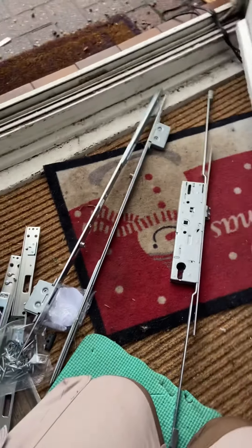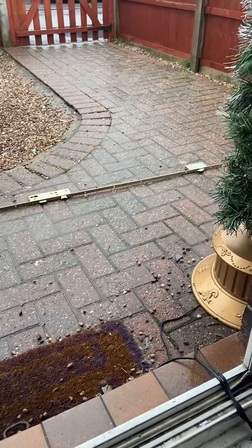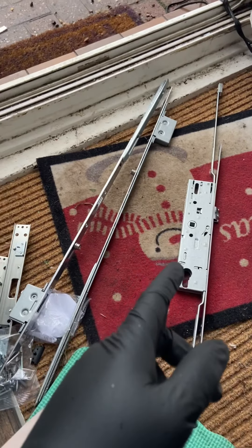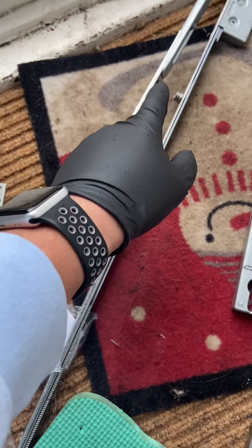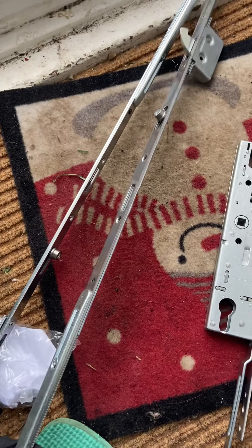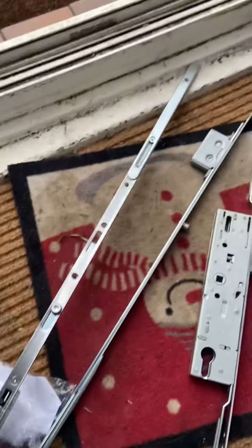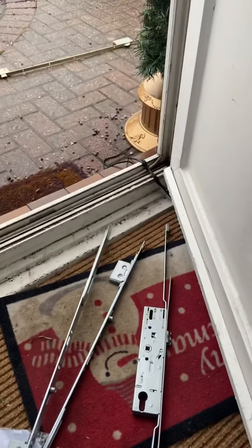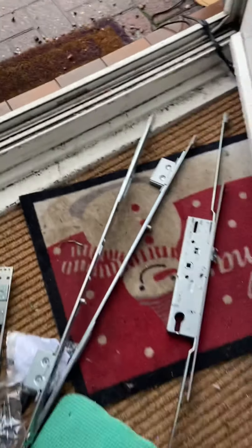We're fitting a universal mechanism to this door — the old one is discontinued and not available anymore. With the Yale universal ones there are a few different options: one with just rollers and mushrooms and no hooks, and then this one which has hooks. There's one roller on that one — two rollers — and three hooks because the center case has a hook as well. Because it's a front door and the previous mechanism had hooks on it as well, which you can see there, I've gone with this one.